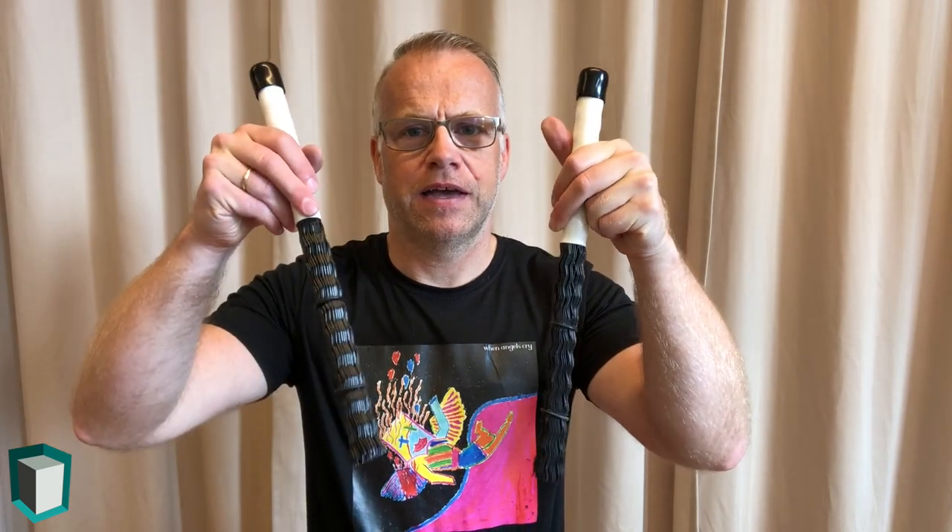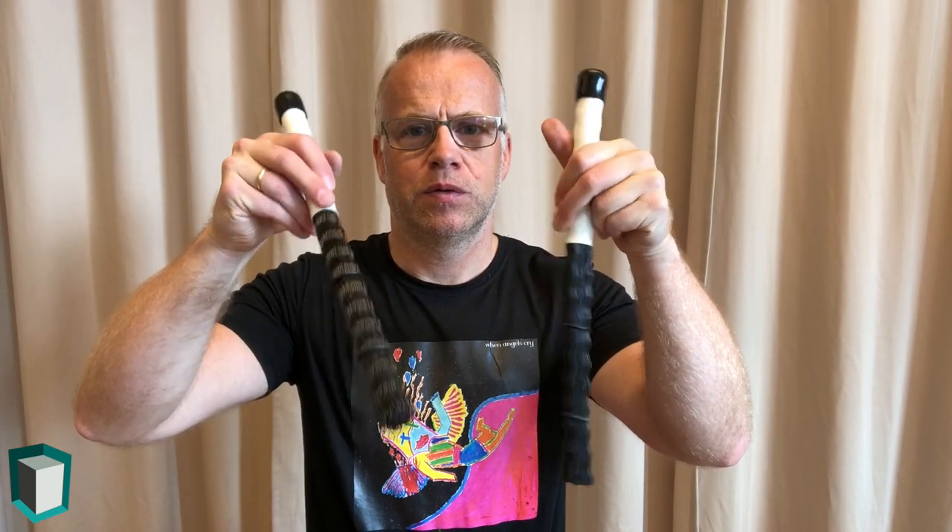The grip I use is similar to the traditional grip on drum set playing. In that grip you hold the left stick kind of like this, and this is the way I do it with both hands. This grip allows me to play with comfort without bending my back.